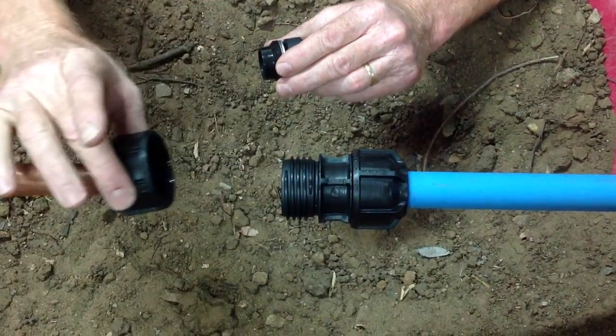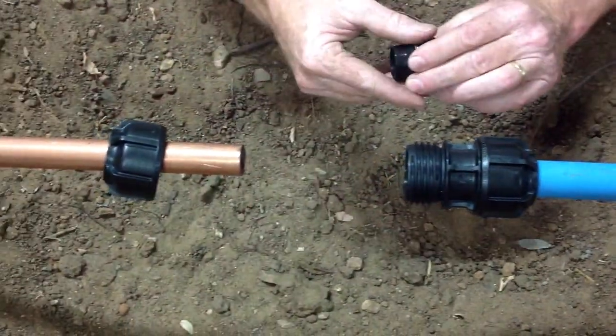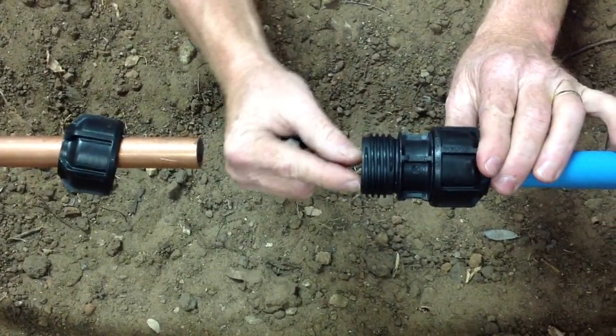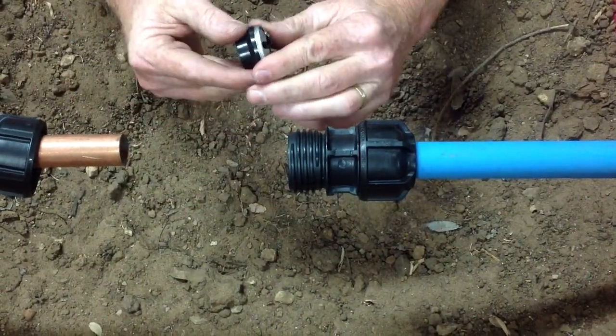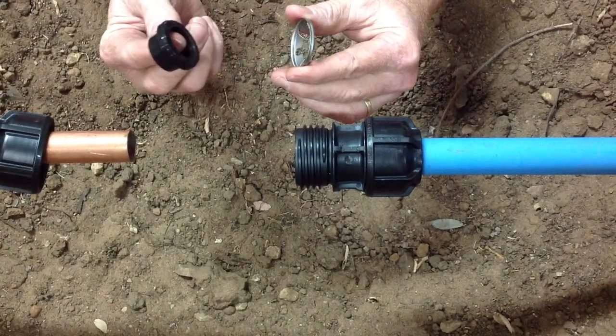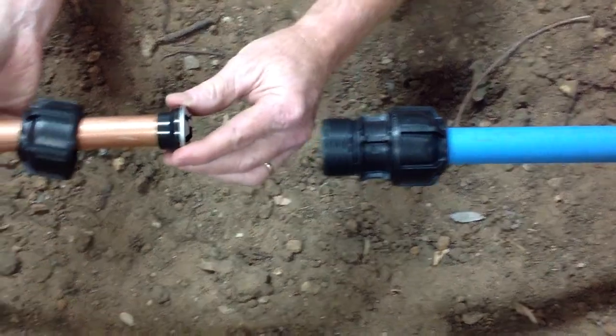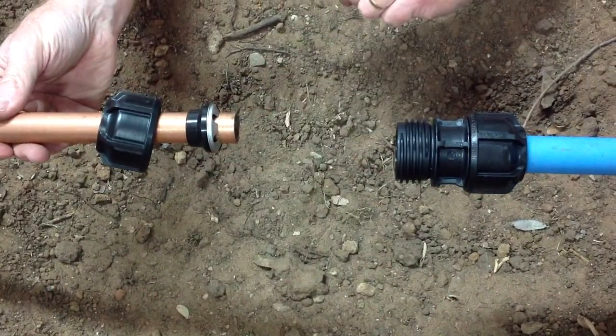We then slide the nut on the copper pipe, and then slide the seal into the compression fitting body, ensuring the orientation is correct. We then slide the backing ring and the stainless steel ring over the copper pipe.